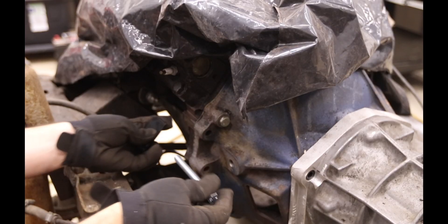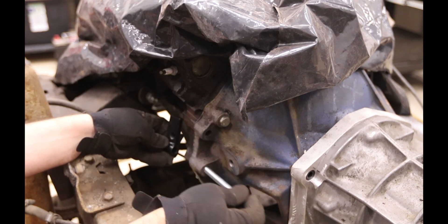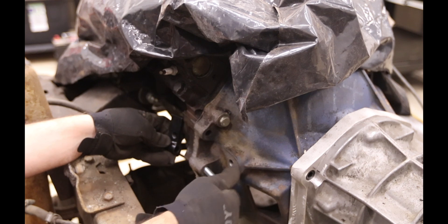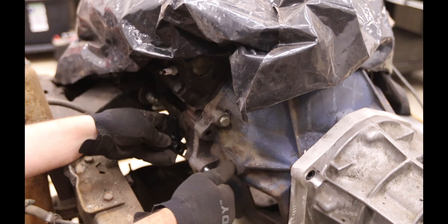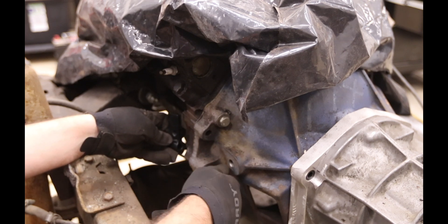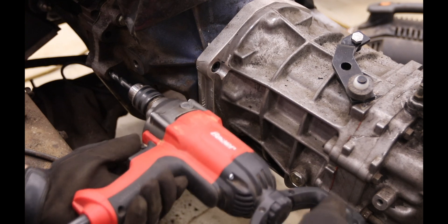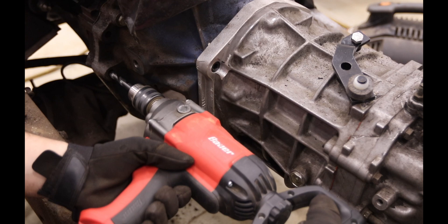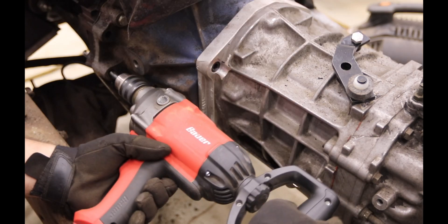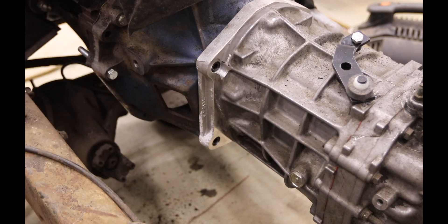Just a quick review: this through-bolt holds this fixture in place. I'm going to drill out this hole - the instructions say to drill it out. I happen to randomly have a 7/16 drill bit, but this is the only drill I have that can handle it. Boom shakalaka.